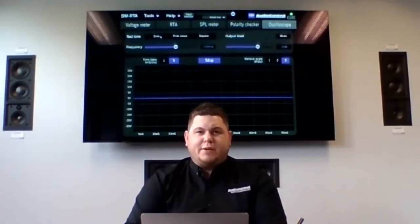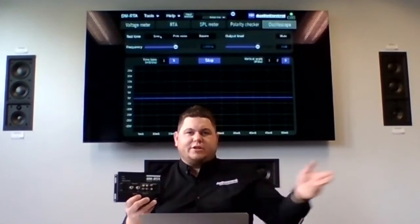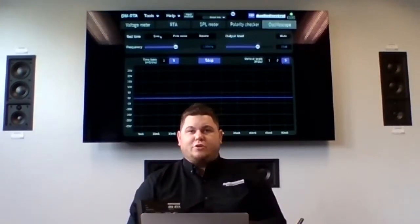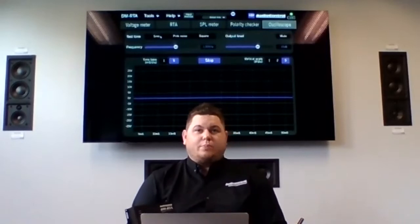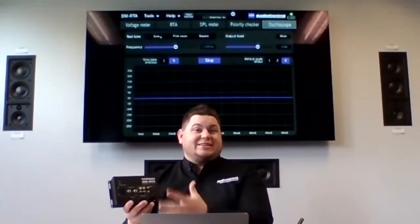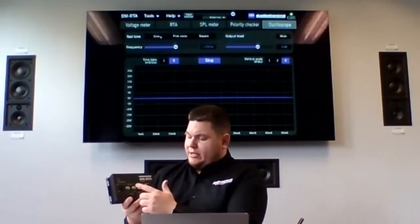Those test tones and pink noise will come out of all outputs of the DMRTA at the same time. When you click pink noise with RCAs hooked up to the RCA output going to the aux input of a factory or aftermarket radio, it's going to put pink noise out through the system. You don't have to find that old scratched-up test disk or pair your phone to a customer's Bluetooth radio. If you need a 60 Hz test tone, click sine wave, set it to 60 Hz, and it puts a 60 Hz tone out of the quarter inch, the RCA, and the digital outs simultaneously.